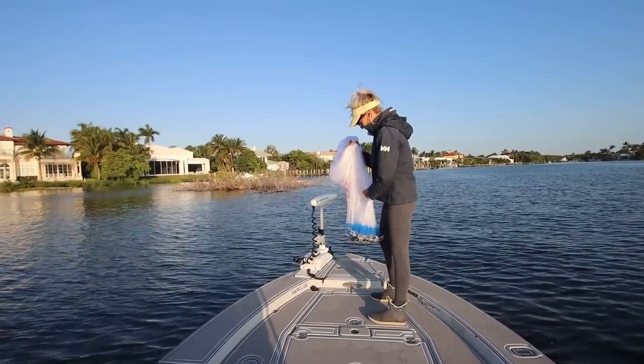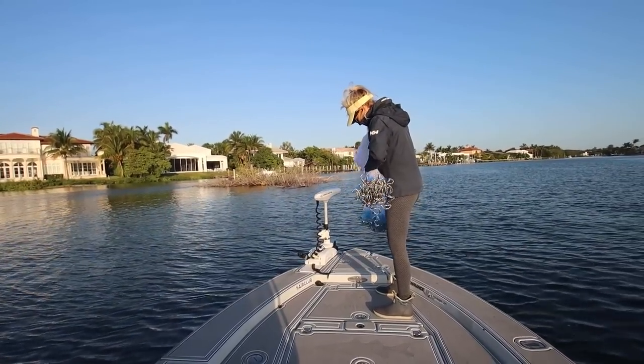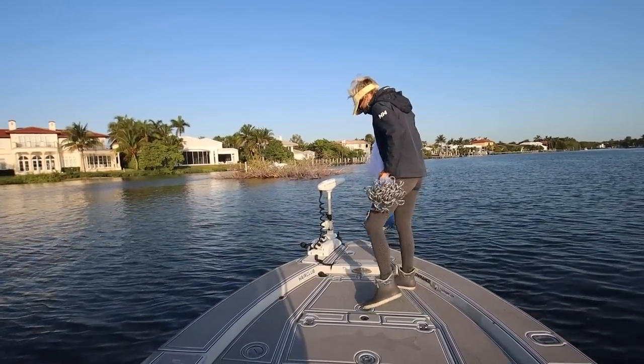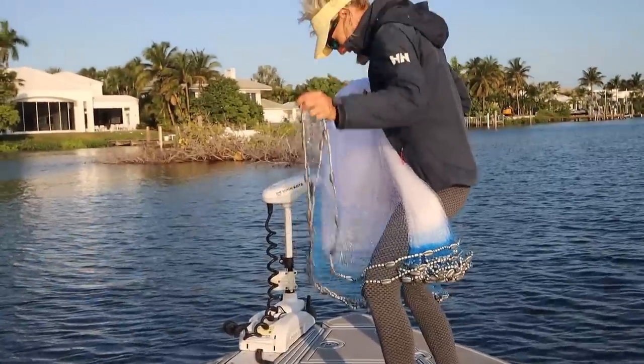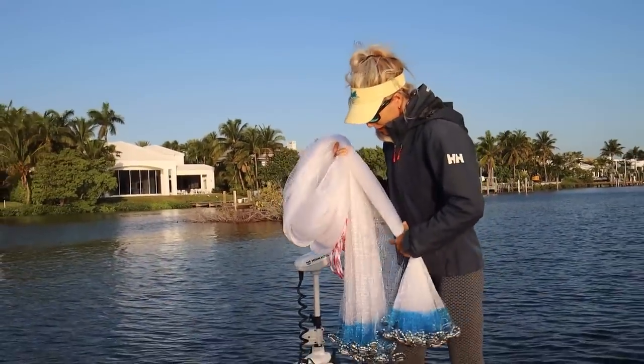She had to replace it after a bull shark destroyed her last net. She threw one of these baits and there was a six-foot bull shark in there over in the Sebastian. He was feeding on mullet. She goes through a cast net about once a year — that's not too bad.